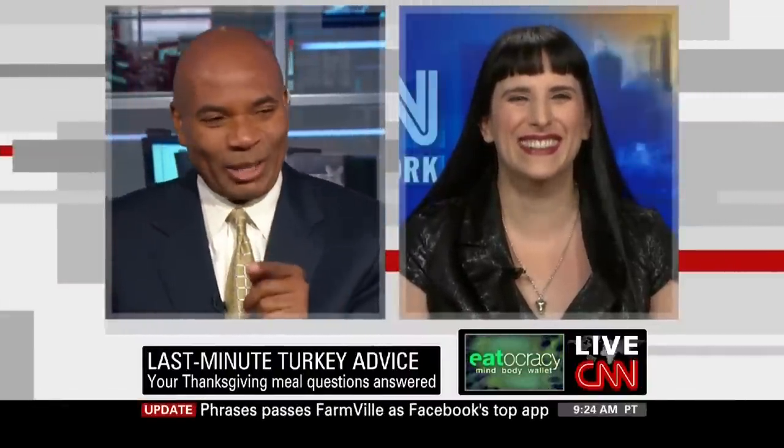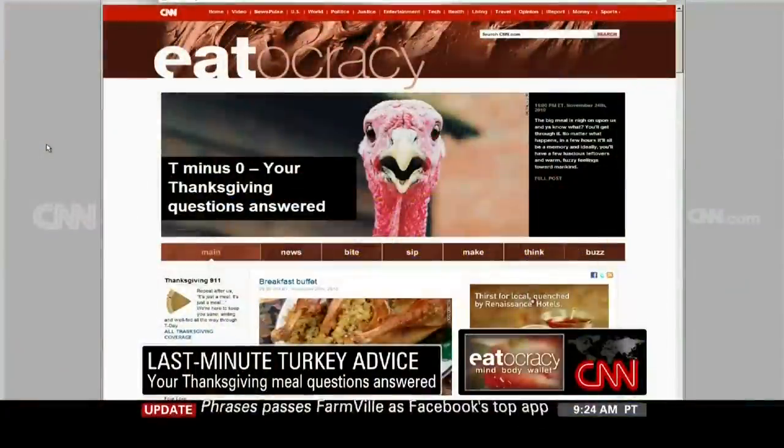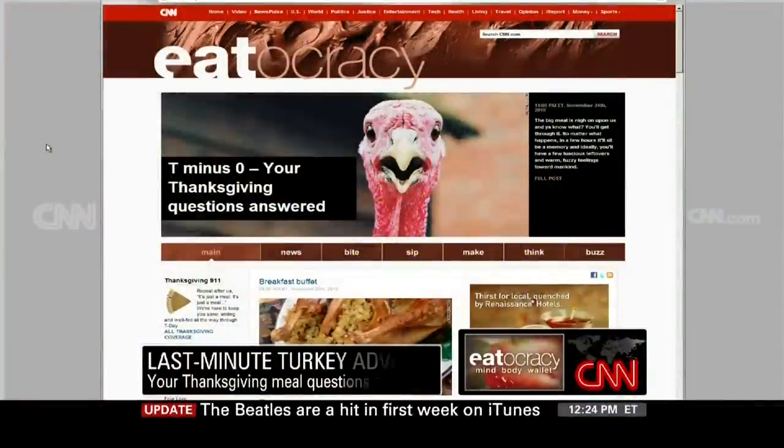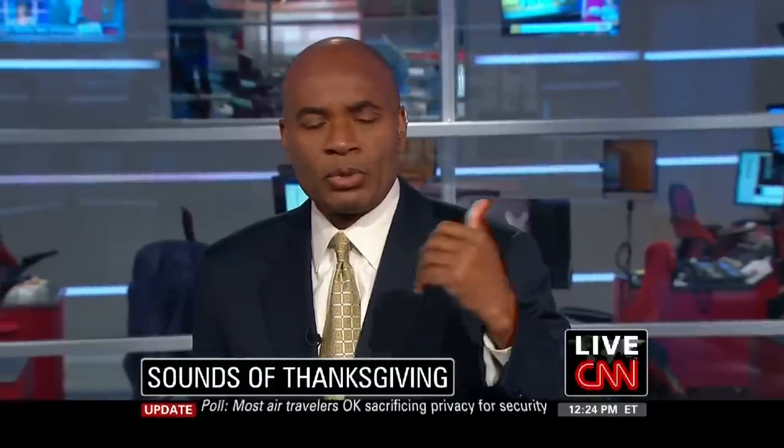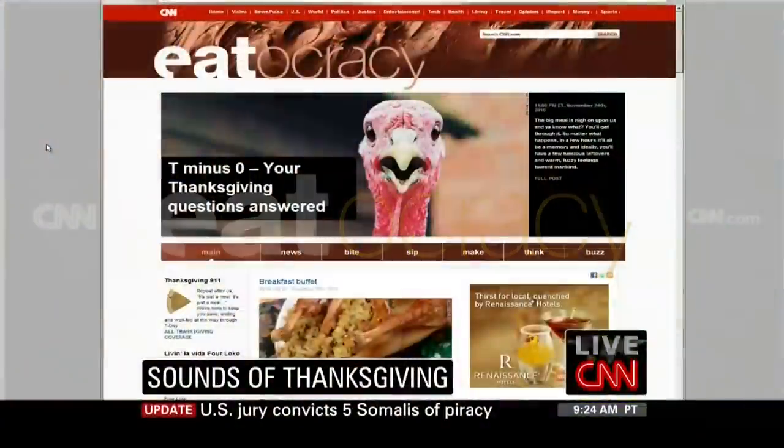And then that extra advice you give us — that's terrific. And what is the word of the day? Spatchcock. I'm sure there are several places on the planet, several countries where if I said that word, I'd be arrested. Good to see you, Kat. Happy Thanksgiving to you and your family. You too. You can find more on Kat's Thanksgiving musings and advice by heading to Eatocracy.